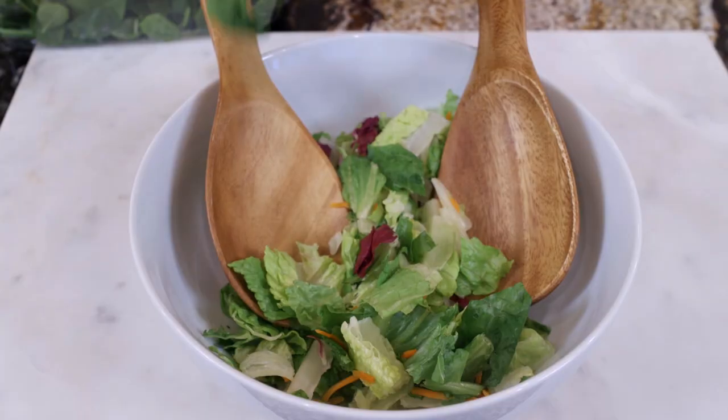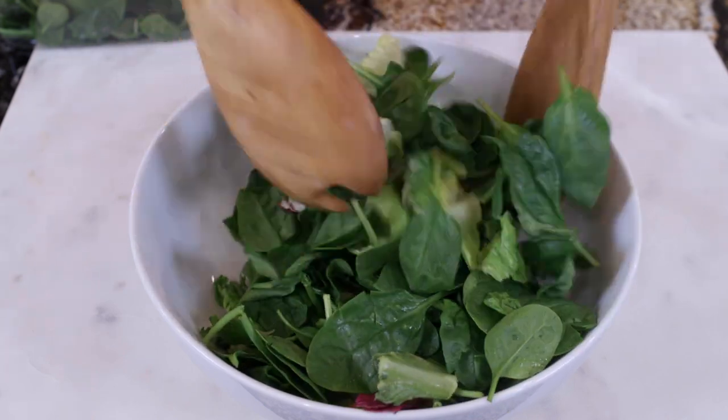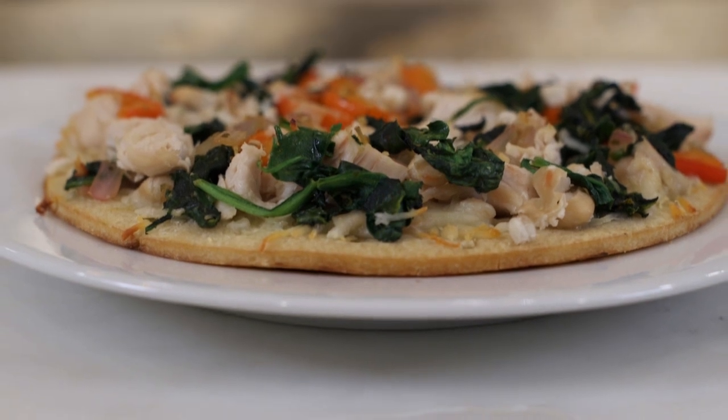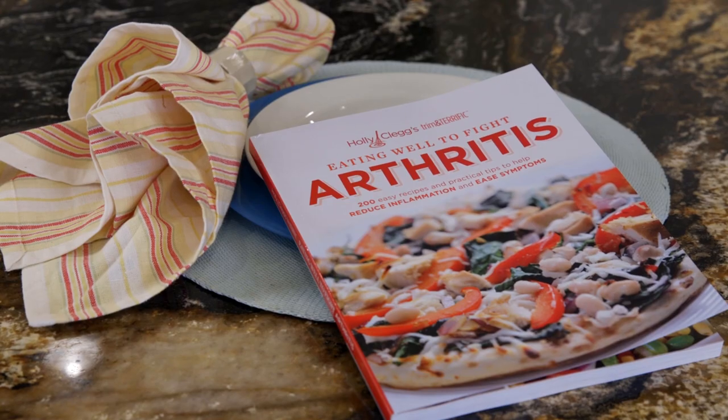You could toss spinach with mixed greens — I like to use baby spinach because it's a little more tender. Add spinach to pasta, pizza, or soup. The list is endless. In fact, my chicken, red pepper, and spinach pizza is so good it's on the cover of my arthritis cookbook.